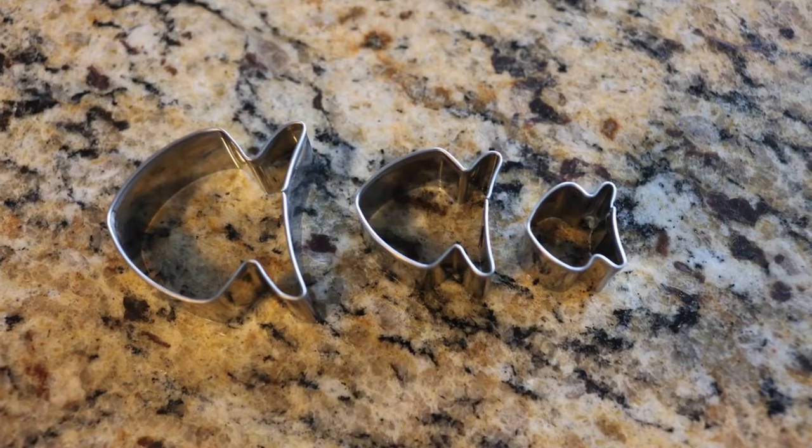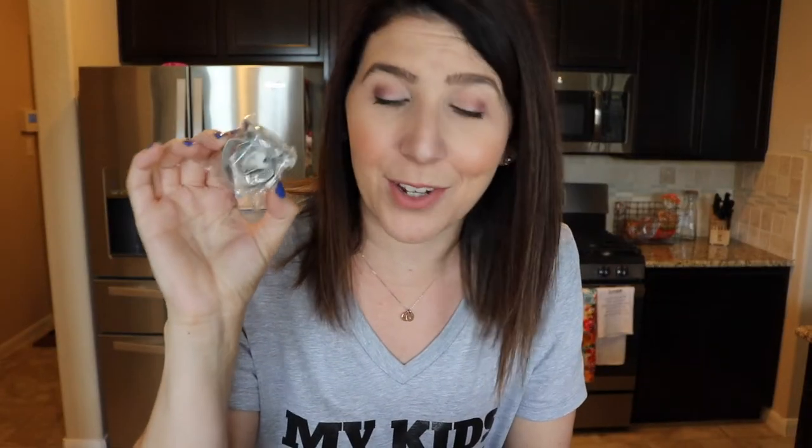In the box we have our little fish cookie cutters — these are so cute. You guys know I'm a huge fan of cookie cutters as I use them for sandwiches, fruit, and everything. And here is my extra set of cookie cutters for Jake.